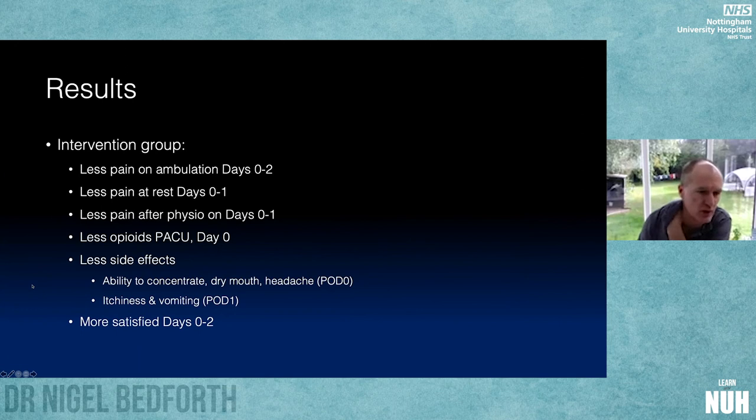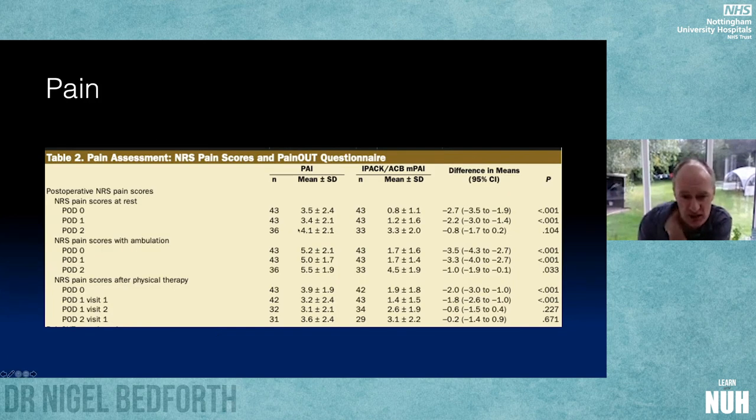Results were really quite impressive: significantly less pain on ambulation on days 0, 1, and 2; less pain at rest on days 0 and 1; less pain after physio on days 0 and 1; less opioids in recovery and on day 0; fewer side effects including dry mouth, headache on day 0, and itchiness and vomiting on day 1. Pain scores extended well into the first post-op day — around 3.5 versus 1.2 at rest on days 0 and 1 — and clinically much better dynamic pain scores. Patients noticed the benefit and were significantly more satisfied in the active group on all study days.